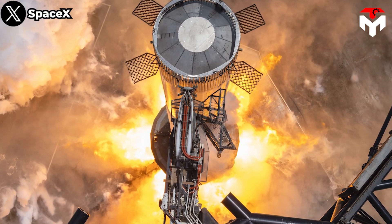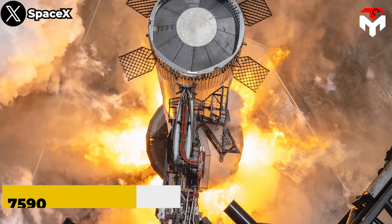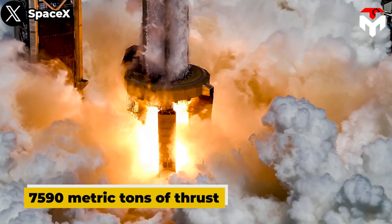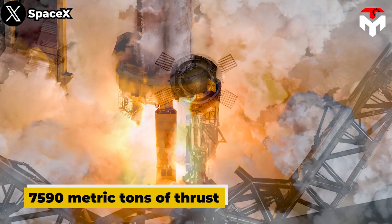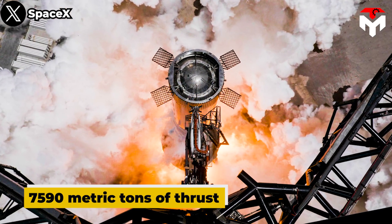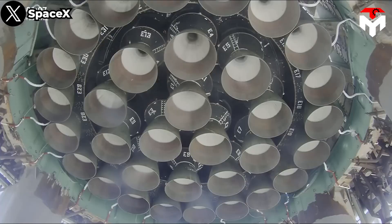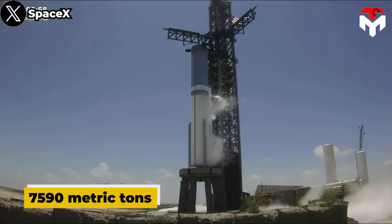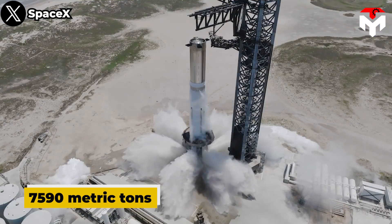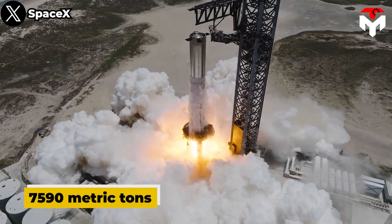At full thrust, Super Heavy Booster 9's 33 Raptor 2 engines will likely produce more than 7,590 metric tons — 12.1 million lb — of thrust, making it both the largest and most powerful rocket booster ever built or tested. At full thrust, those 33 Raptors will consume more than 17 metric tons of cryogenic liquid methane and oxygen — equivalent to around 10 Tesla Model 3s worth of propellant every single second.